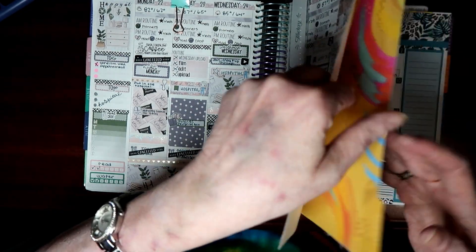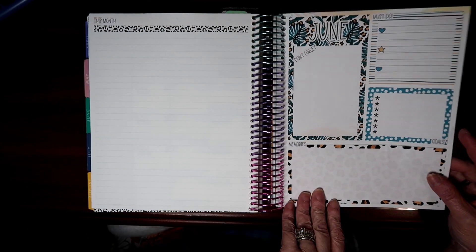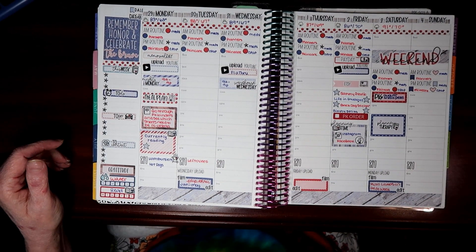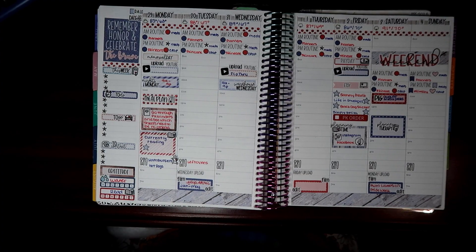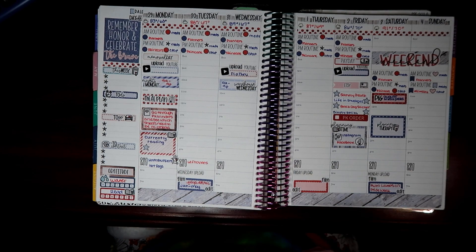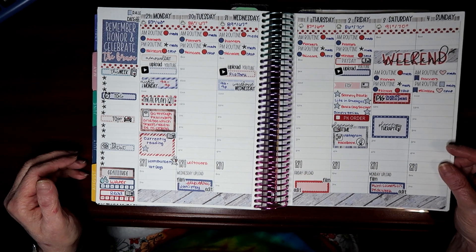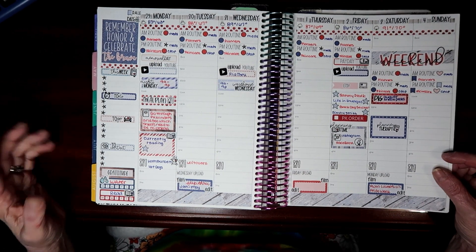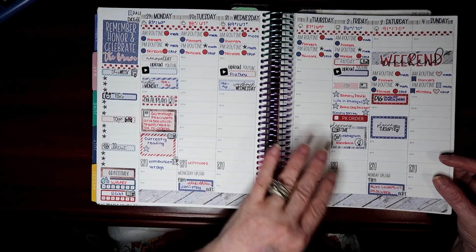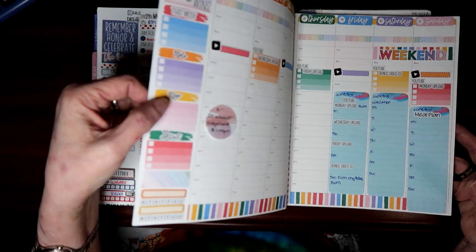Here's one more — the June kit from Planner Kate, called 'Wild One.' I did use the dashboard here because I had already ordered this kit before I decided to stop doing dashboards. And this is today, the 29th — happy Memorial Day. If you served in or supported our armed forces, I salute you — you make it so we can lay our heads down at night and feel safe. This is the Memorial Day kit, called 'Remember and Honor' from Planner Kate. I thought I was still going to be in the hospital, so I put the kit down, and then the very next morning I got discharged — go figure. The thing is, if you want to go home from the hospital, just go ahead and lay your kit down!